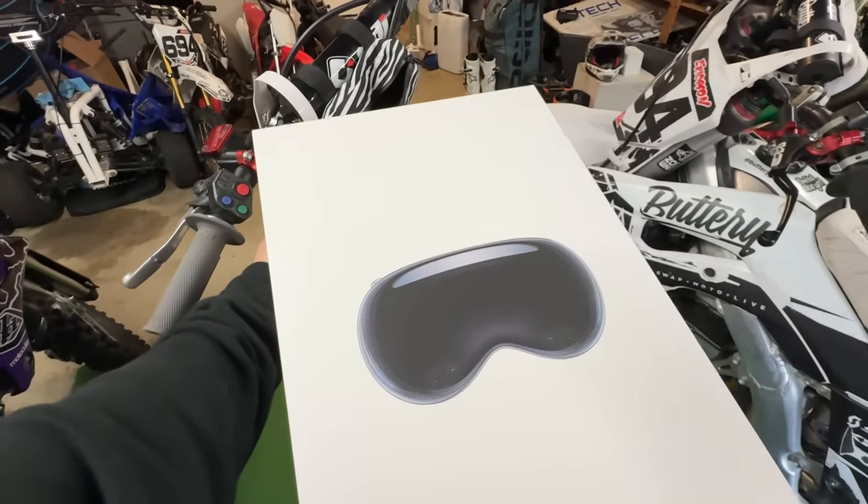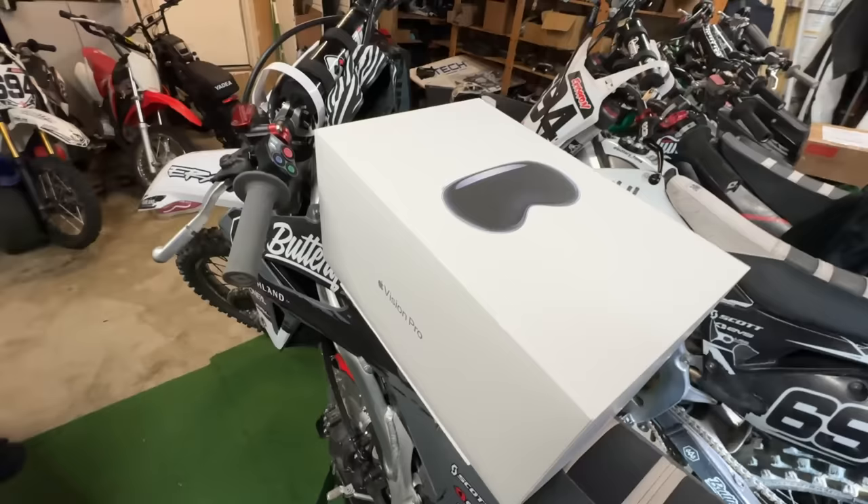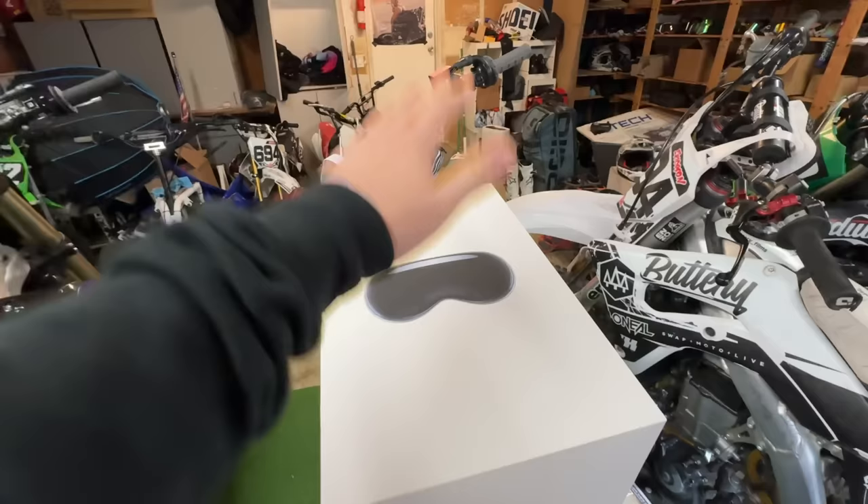Boom, there it is. Apple Vision Pros — these bad boys just hit the market. They've only been out for a couple days now. Swung by the Apple Store, picked up a pair, opened this box, see what they're all about.